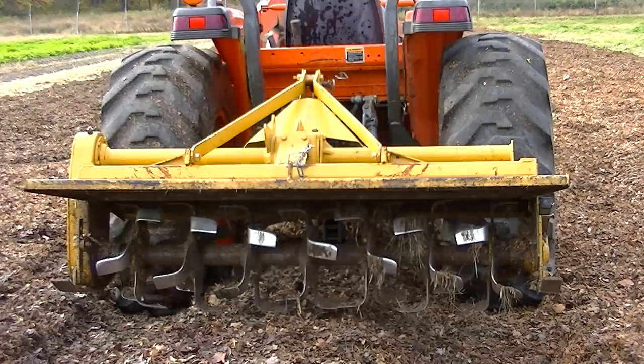I'll get on the tractor in a second, we'll move forward a little bit, and you might see some steam coming out from the pile. The bacteria and also the fungus are hard at work decomposing those leaves already.